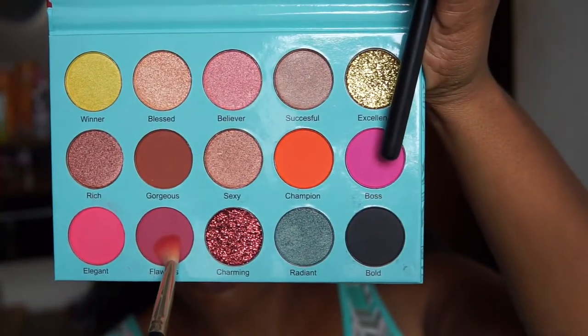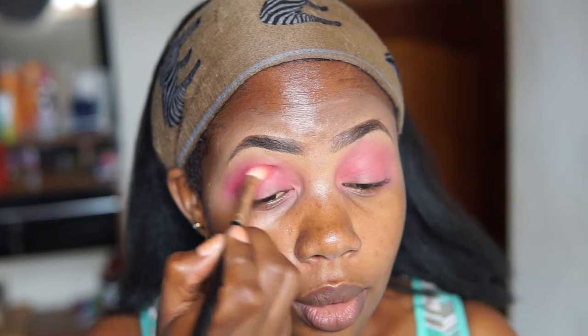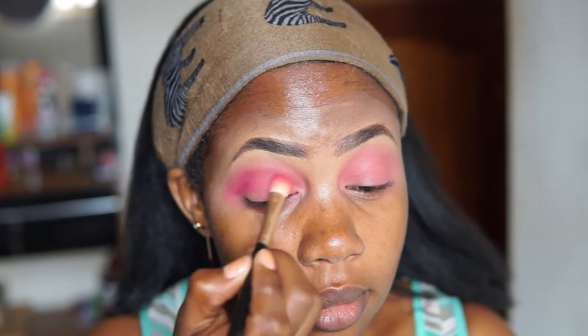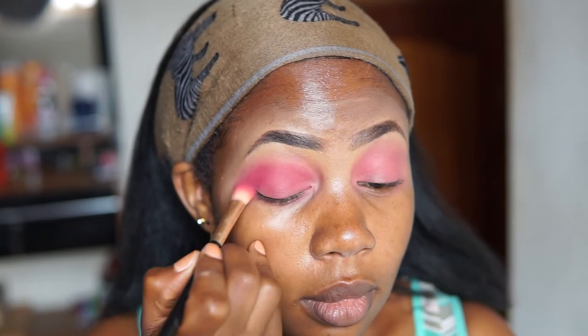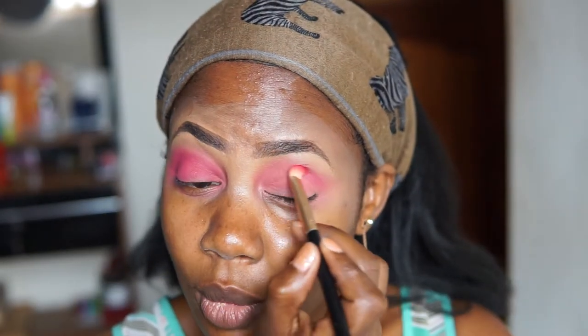There is a color here called Flawless. I'm going to go in with Flawless and apply another pink right about here — you can see this looks deeper. I'll definitely do the same thing for the other side as well.